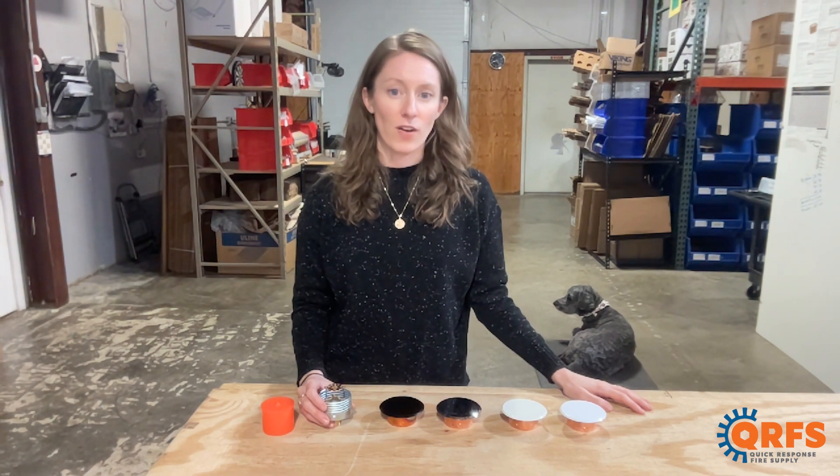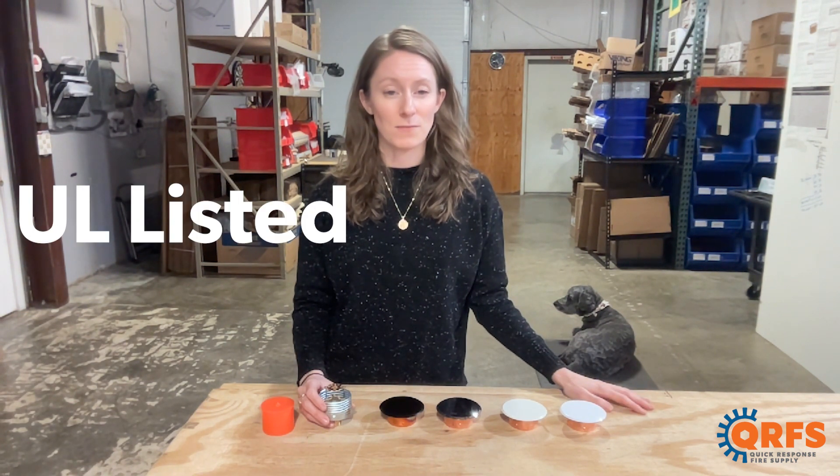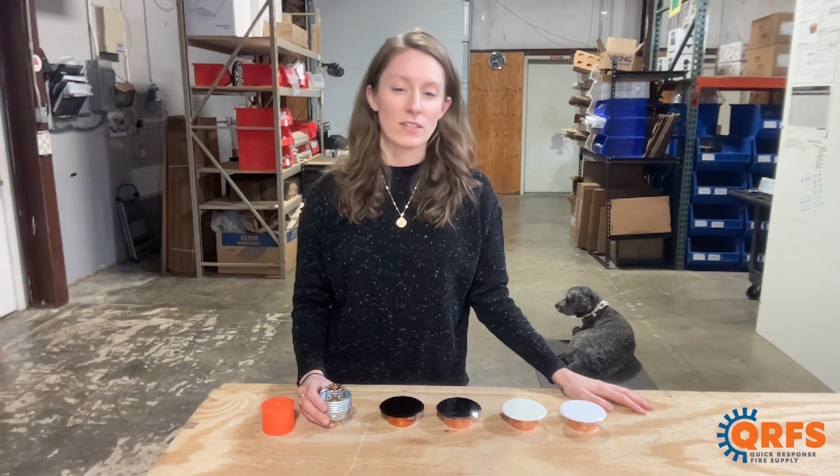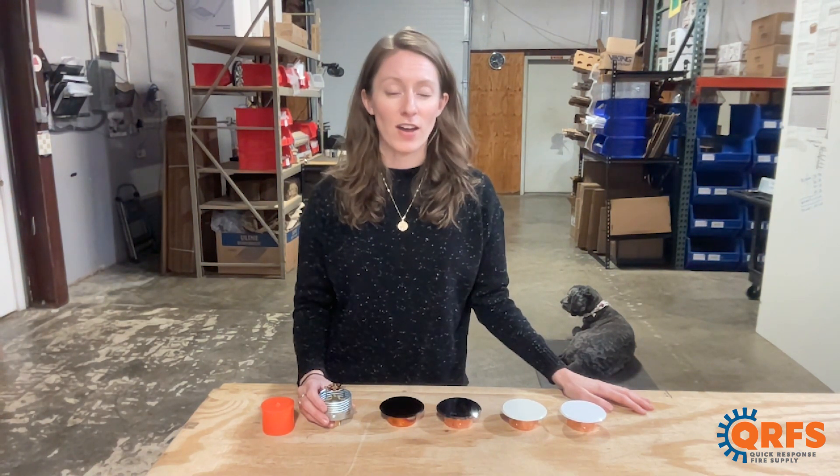When installed properly, this fire sprinkler is UL listed in most temperatures and applications. To view this sprinkler and all its temperatures and finishes including its listed accessories, please visit qrfs.com/v3801.